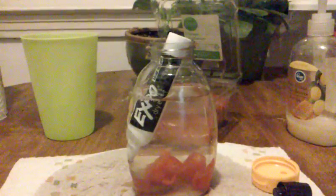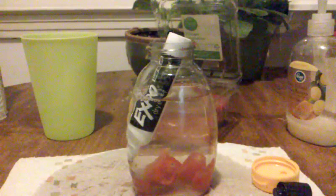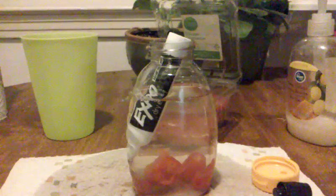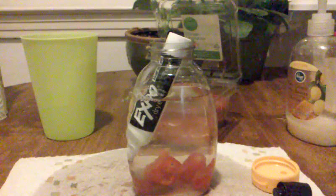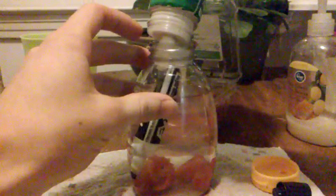Now all we need is something slightly radioactive to put in there. I tried looking around and couldn't find anything radioactive, so I found the next best thing. Just take it and put some of that radioactive stuff in there.